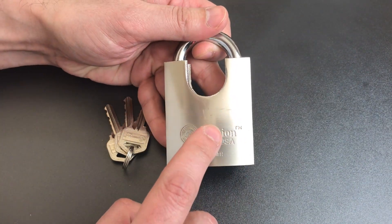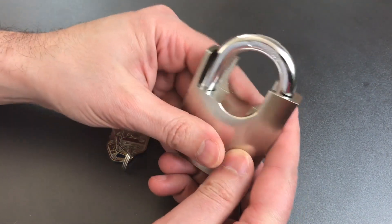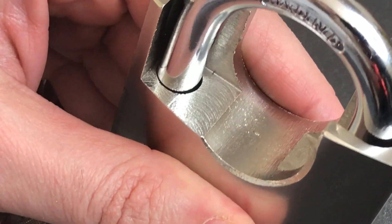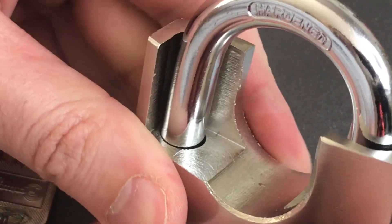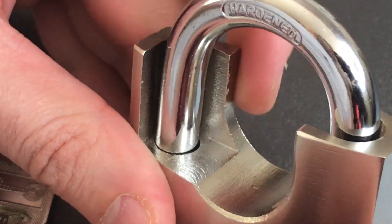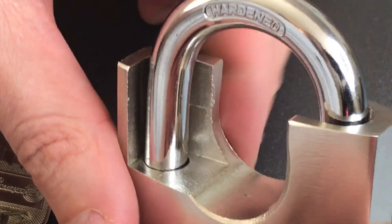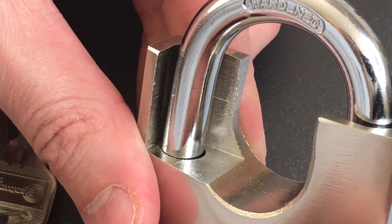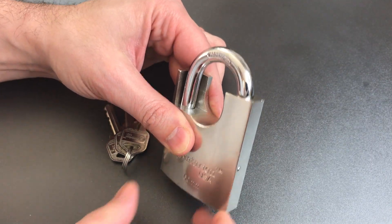The fit and finish of this lock is actually pretty horrific. If we look carefully at the machining at the top, you can see they absolutely chewed through this material. They were definitely not using sharp tools, and some of the edges are so sharp — like this one right here — you can literally cut yourself on them. Not a lot to be impressed with regarding the fit and finish.